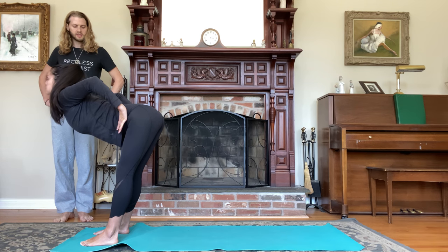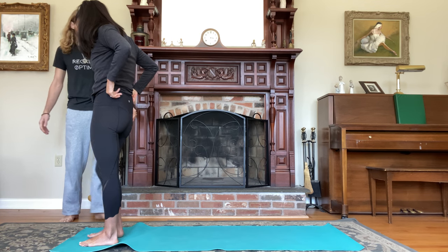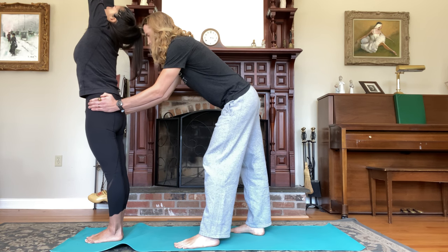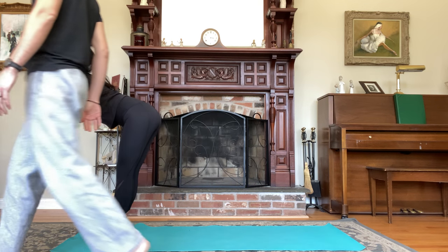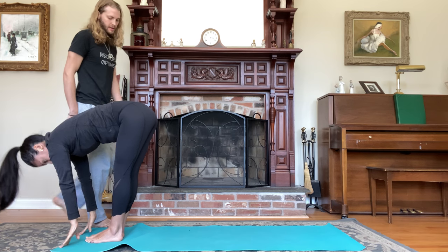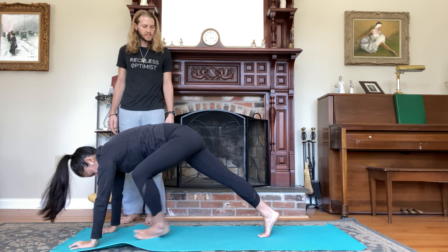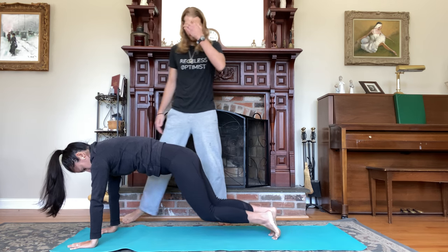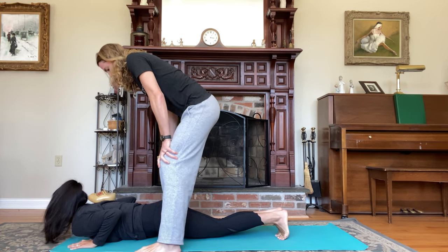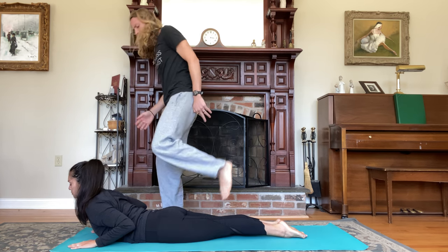Inhale, rise to stand. Exhale, step your feet together, arms by your sides. Inhale, reach up, palms press, look up. Exhale, fold forward, hinge at the waist, touch the ground. Inhale halfway lift, prepare. Exhale, plant the palms, step back to plank, and lower knees, chest and chin to earth.